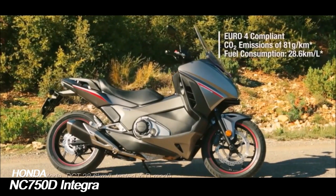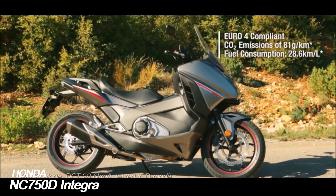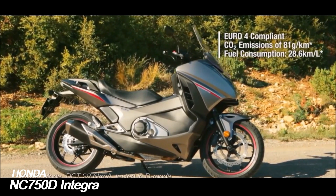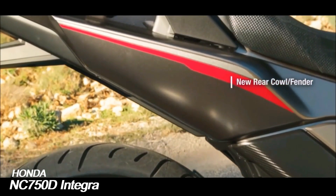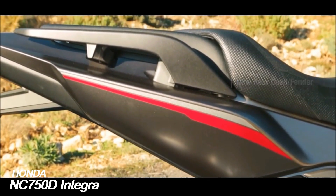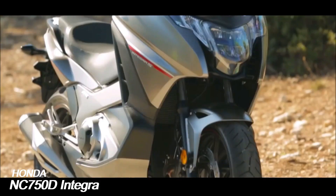The Integra features motorcycle-style 17-inch high-pressure die-cast aluminum alloy wheels and has only 15 liters of under-seat storage, as the fuel tank is also located under the saddle. Power is delivered through a six-speed dual-clutch transmission with one manual and two automatic drive modes, while combined ABS brakes provide stopping power.